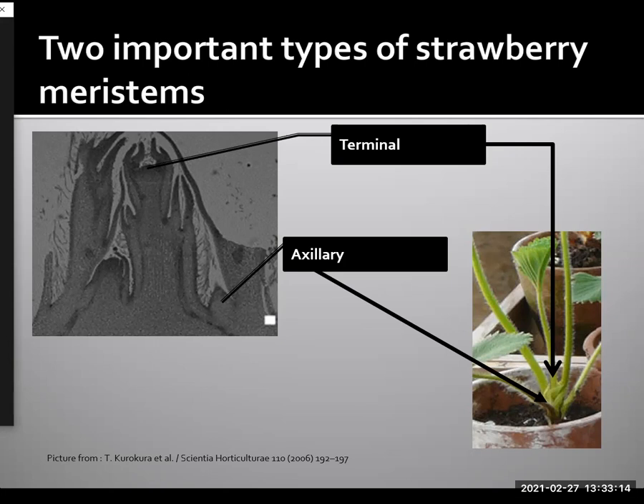To the left, you can see a branched crown beginning to form. To the right, we have an actual single crown in a pot showing you where the terminal meristem would be located. Axillary meristems are such that the number of leaves that you have on the plant would tell you how many axillary meristems you have. There's one axillary meristem in the axil of each leaf, but there's only one terminal meristem per crown.